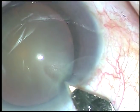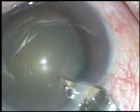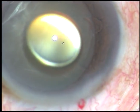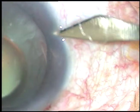Dear colleagues, in this surgery, capsulorexis was small. When the capsulorexis is small, there is a risk of capsular phimosis. So, we should enlarge the rexis just before nucleus management or after implanting the intraocular lens.